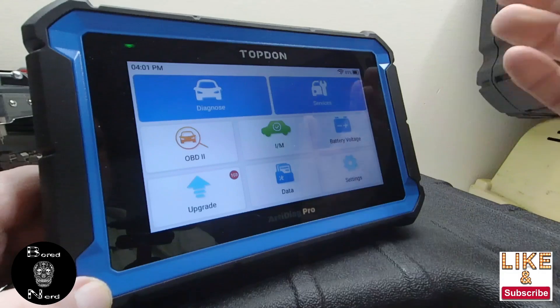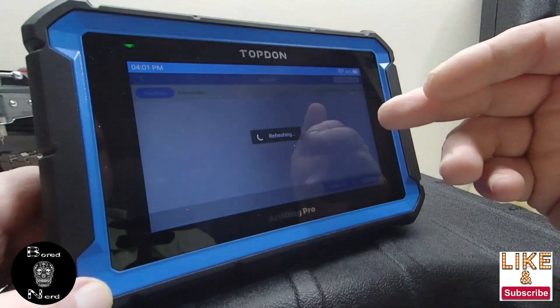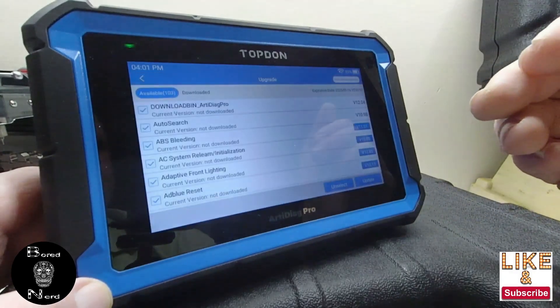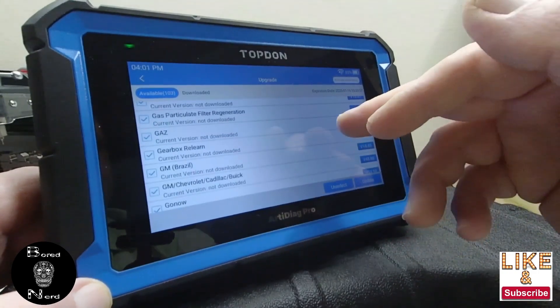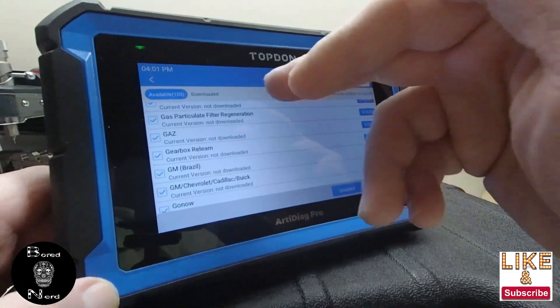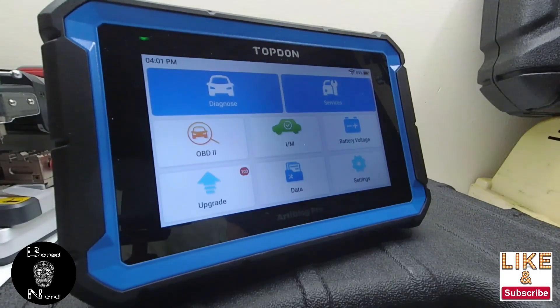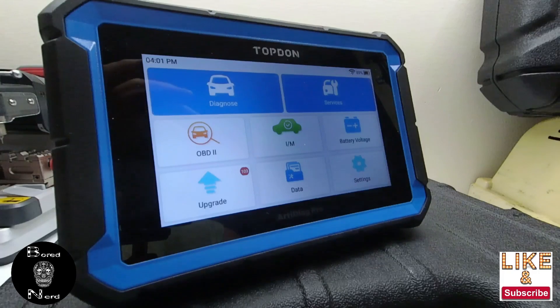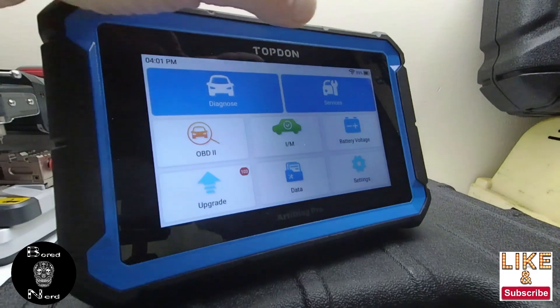Once you're in here, you hit your upgrades and it'll do the upgrades for you. It downloaded and upgraded pretty fast. I already have tested this on my Lexus and I will say I'm not impressed. It's not a bad, more basic diagnostic system, but it could have more features.